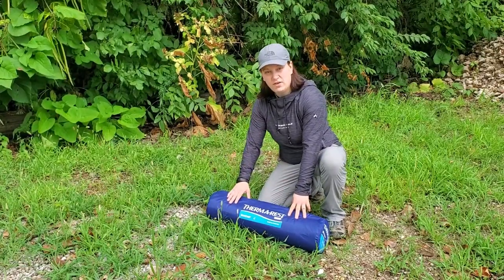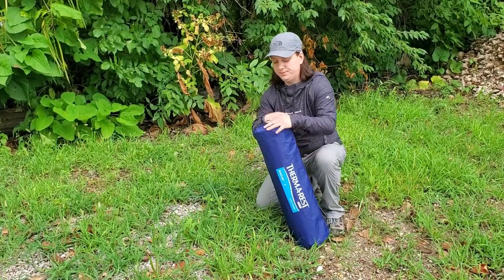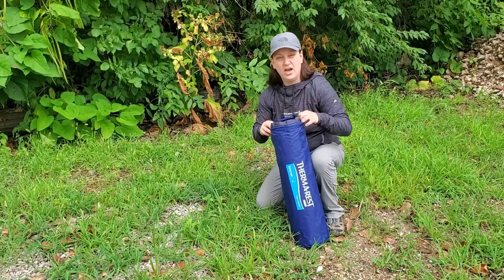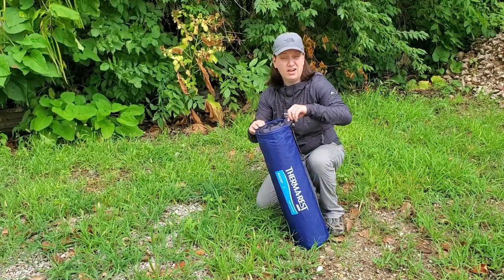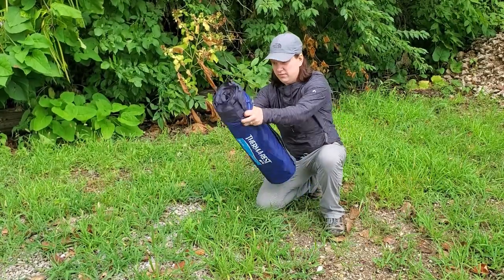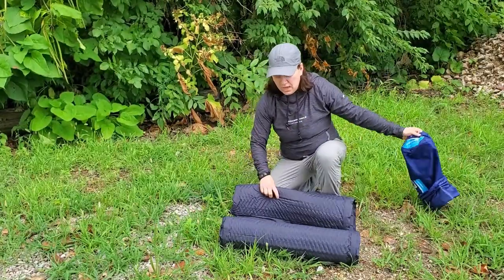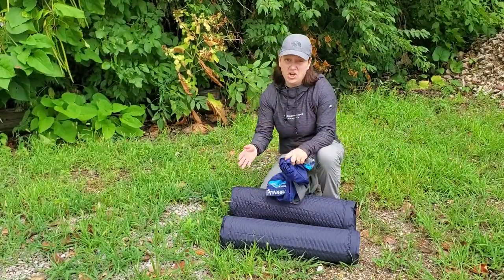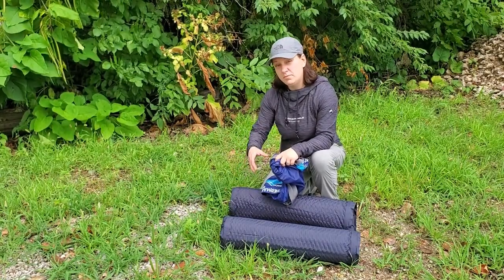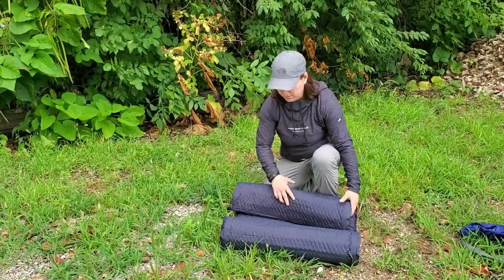The Therm-a-Rest comes with a great compression sack that features a strap for easy transport. It is very easy to get out of the sack, and I always appreciate having any product with a stuff sack that I don't have to fight with to get things in or out of — really easy to unpack. One thing it does not come with is a repair kit, so you might want to pick one of those up before you head out, just in case you get a puncture in your mat so you can make some field repairs.